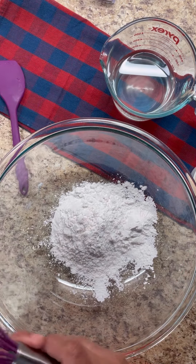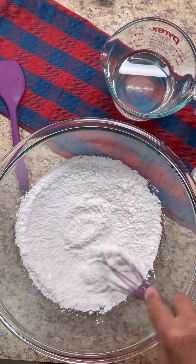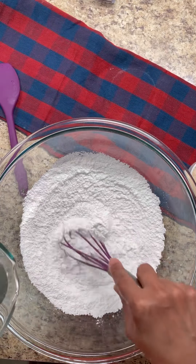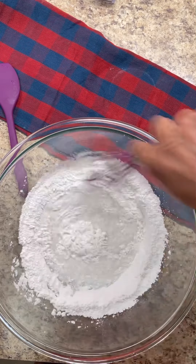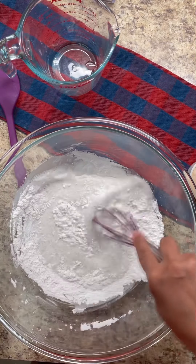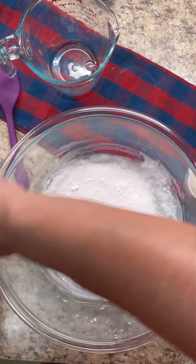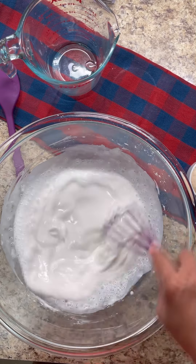That is all we need, my dear foodies. Don't forget to like and share this lovely recipe with your friends and family. Now we're going to add the water nice and slow to the rice flour, a little at a time. Give it a good mix in the bowl. You'll need a bowl with a cover or cling wrap. We don't want any lumps, so give it a good mix — see how quickly the rice flour dissolves.